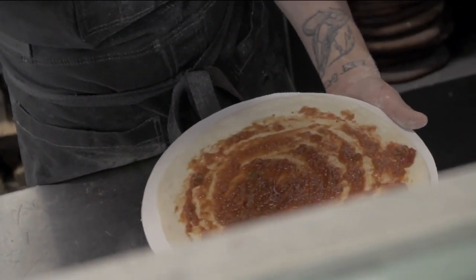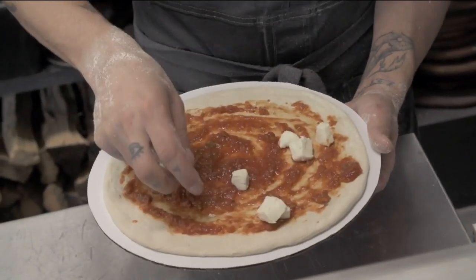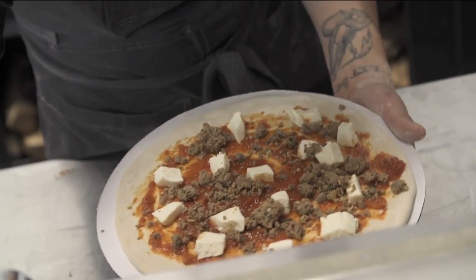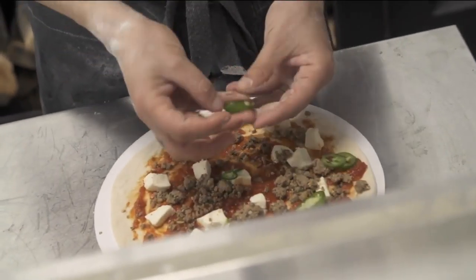We stuck with the fresh mozzarella for this one. And then this is our homemade lamb sausage that we make here. Some jalapeños there. And that's ready to go in the oven.